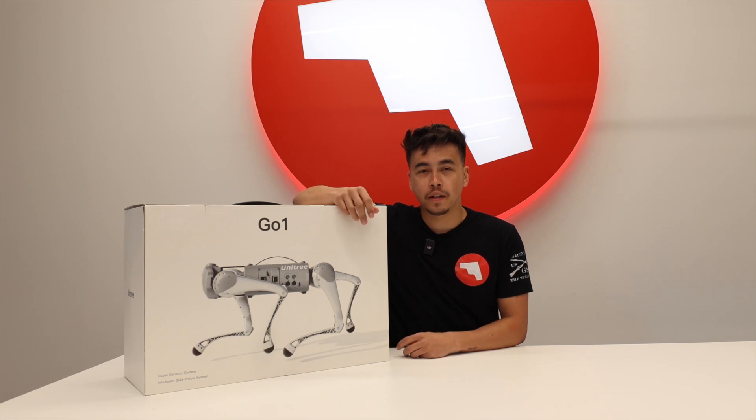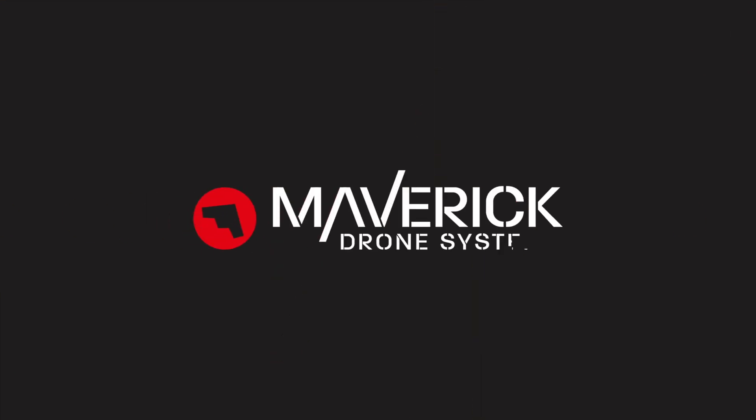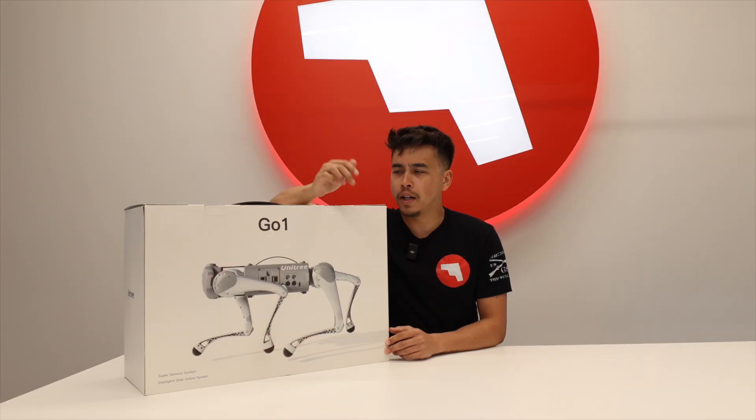What's up guys? Steven here from Maverick. Today I'm going to be unboxing the Unitree Go 1. Let's open it up and see what's inside.